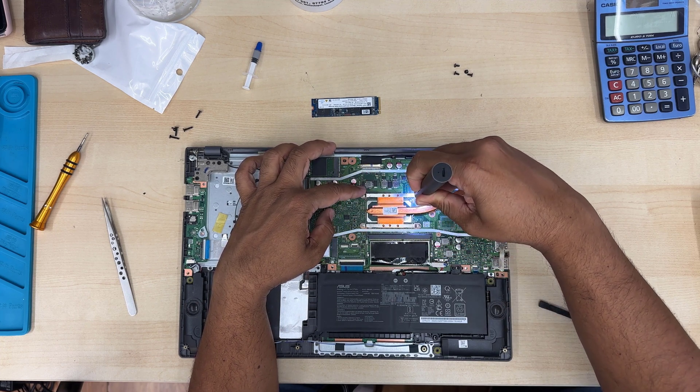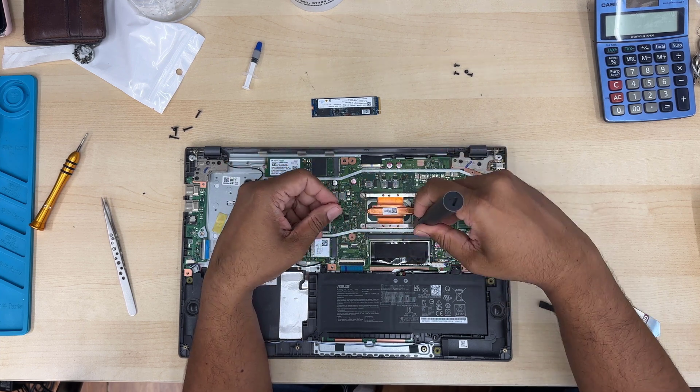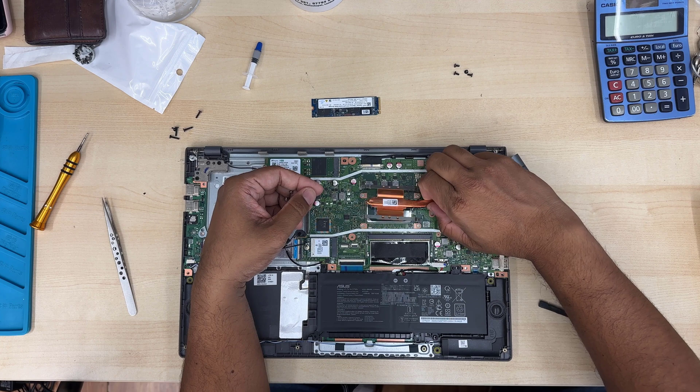Let's take out the four screws. I would suggest you use the right screwdriver, otherwise the screw could get stripped easily, and that would be a real pain when trying to remove the heat sink.